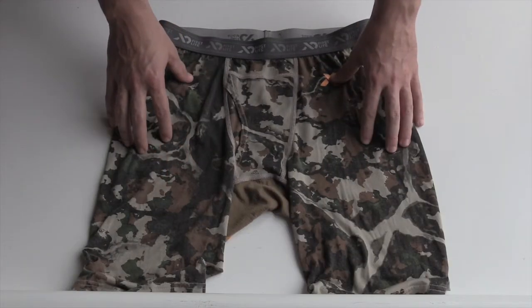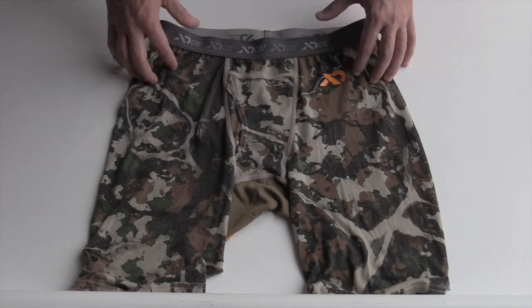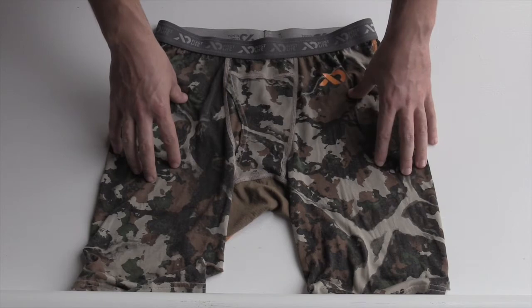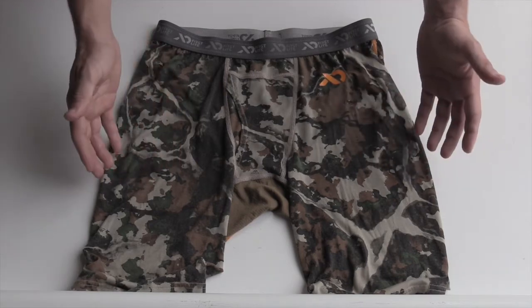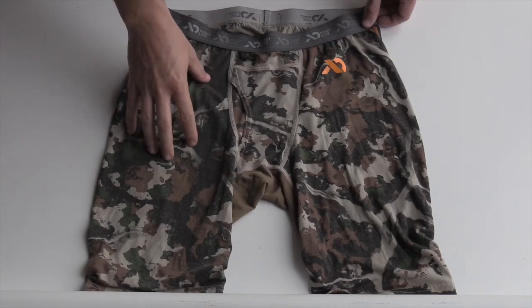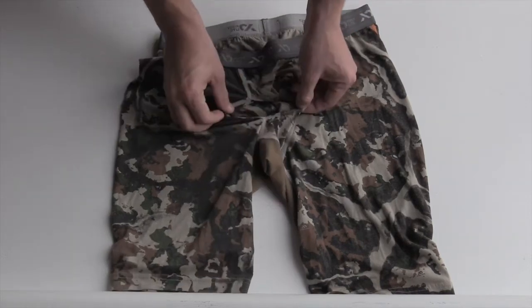Here they are — the Dobson AeroWool Boxer Briefs by First Light. They're made from a 17.5 micron, 145 gram merino wool, which is great for odor mitigation and thermal regulation. They've also blended that with 37.5 by Kokona synthetic fibers, which is really good for moisture wicking. The ones I got are in the fusion camo, though it also comes in another camo pattern and plain colors like green, brown, and black. It has a normal fly in the front.